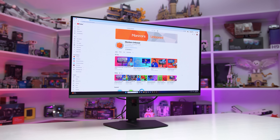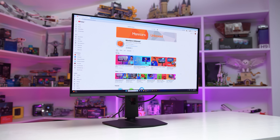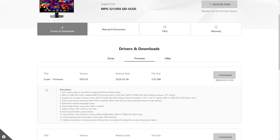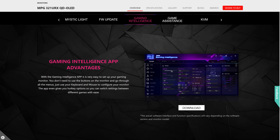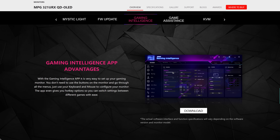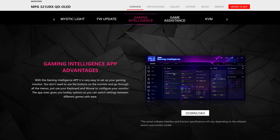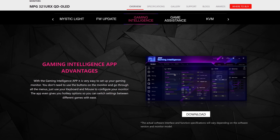Before looking at the burn-in results, I wanted to discuss the latest firmware update for the 321URX that was released a few weeks ago. This firmware, version FW.010, is available through MSI's website and requires installation through their Gaming Intelligence software. I'm really not a fan of these utilities, so I usually install them, update the firmware, then uninstall the entire app and repeat that cycle for future updates. The update process itself is relatively straightforward once the app is installed.